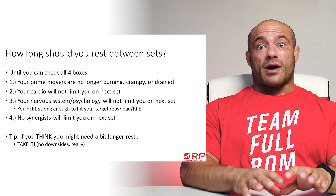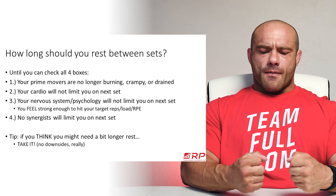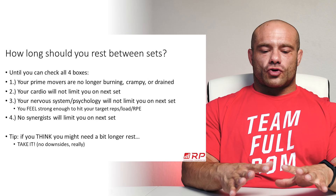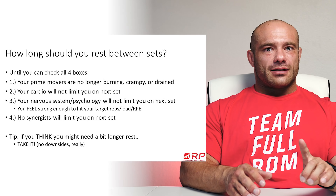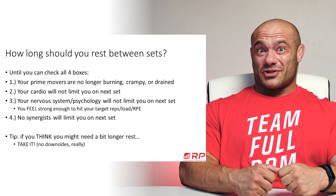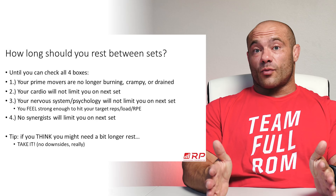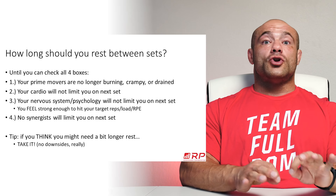Because you've been training for strength for a while, you kind of know yourself and how much oomph that feeling has to be for you to know you're going to hit that next set. If the last set of five was pretty tough, how strong do you need to feel to know you'll get the next planned set of five? If you question it, don't do it yet. Rest another 30 seconds, another minute — there's not much downside to taking a little more time.